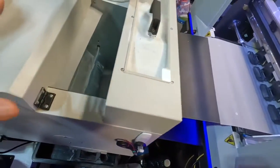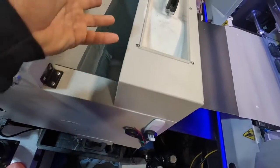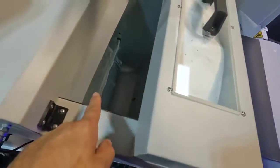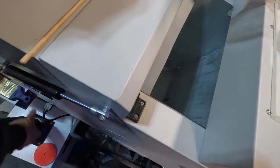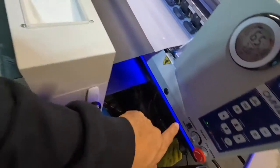Alright, so shutdown procedure — I just printed my last prints for today. What I do is I usually cut it off and let it feed through, as you can see here, and then turn this thing off and let it cool down.